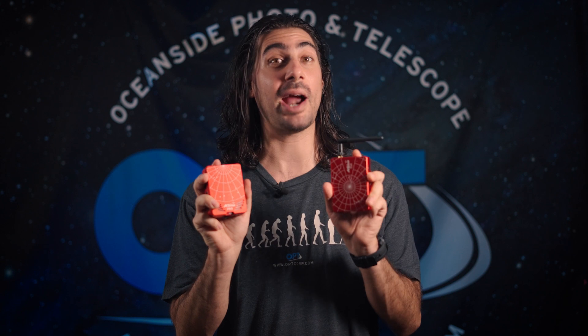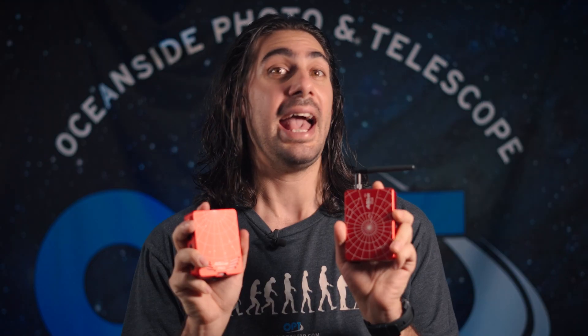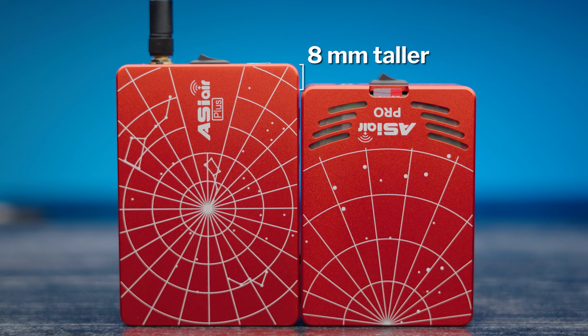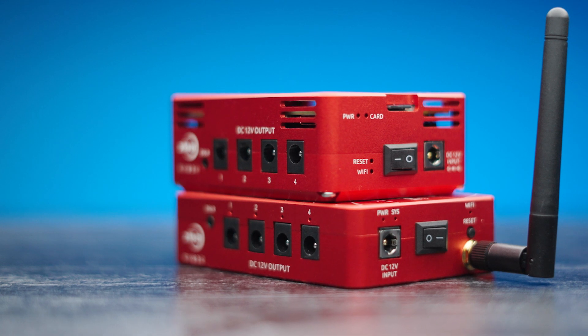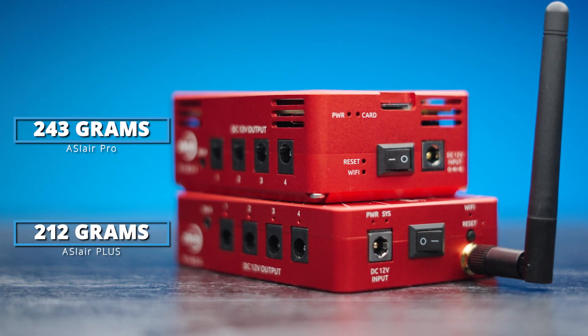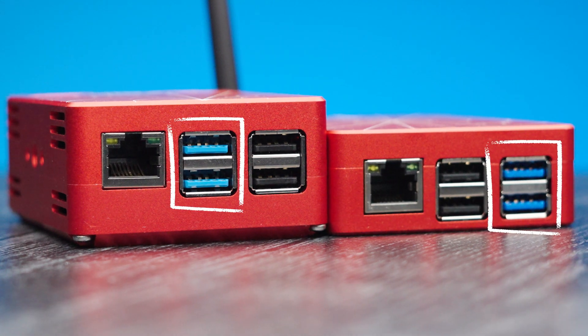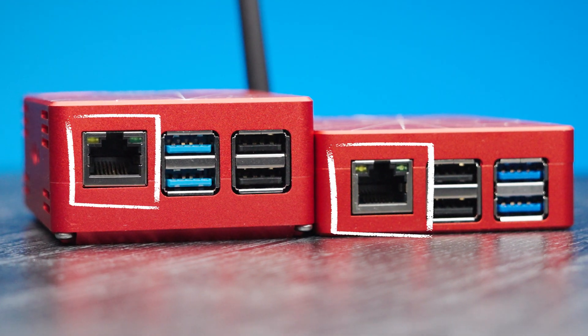Over here we've got the ASI Air Pro and here we've got the brand new ASI Air Plus. As you can see, they're both similar in size, shape, and color. The Plus is thinner but ever so slightly wider on the long end, and they both pretty much weigh the same. If you look on one side, they've got two USB 3 ports, two USB 2 ports, and an Ethernet port.